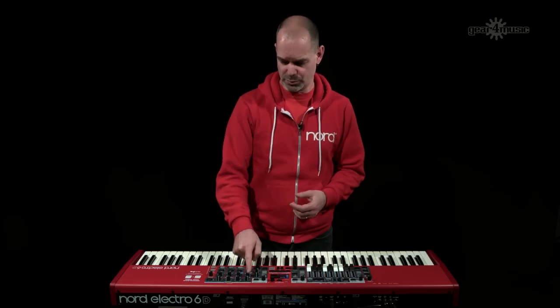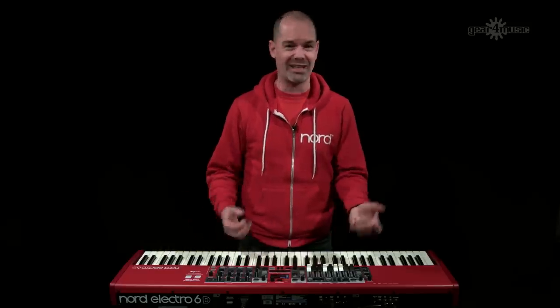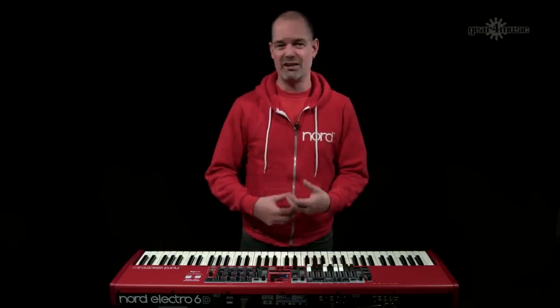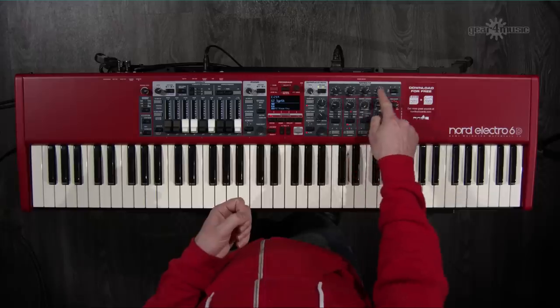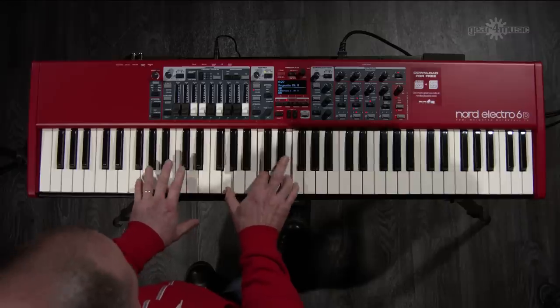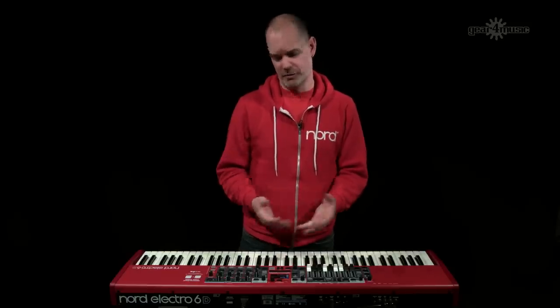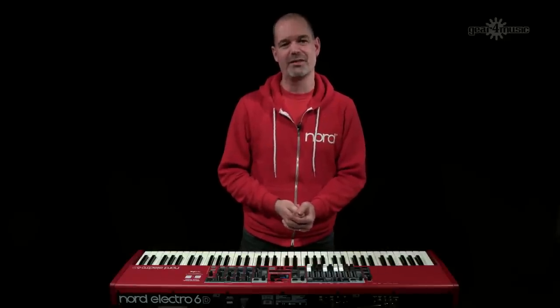There's also the dedicated EQ section on the front panel, which is really useful when programs that sound great at home sound woolly at the venue or need mid-frequency boosting. Having EQ controls on the front panel makes it very easy to shape the sound for your environment. I hope this has given you an overview of all the new features on the Nord Electro 6. For more information, please visit the Gear4Music website. Thanks for watching.